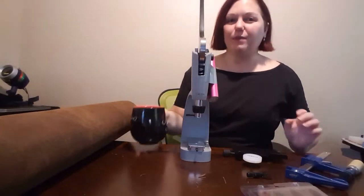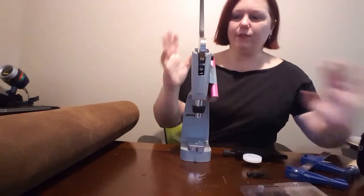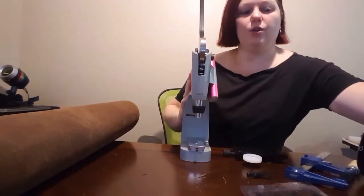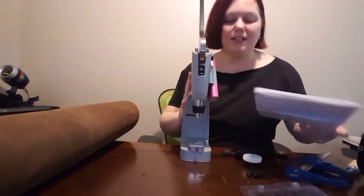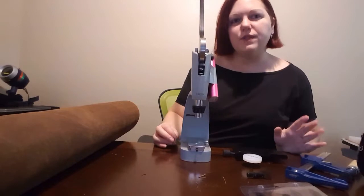Hello and welcome to Crafting with Madam K. I just got a new toy for Christmas — this is the Craft Pro Hand Press from Tandy Leather, and it's a really nice machine. I'm going to show you a couple of its features.